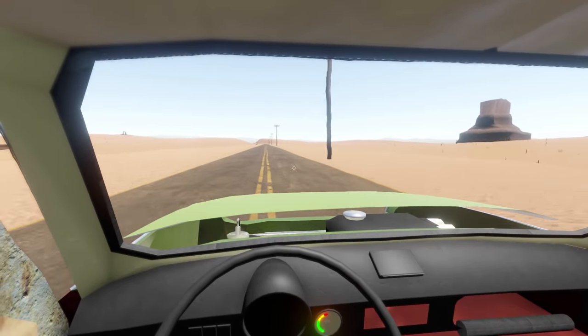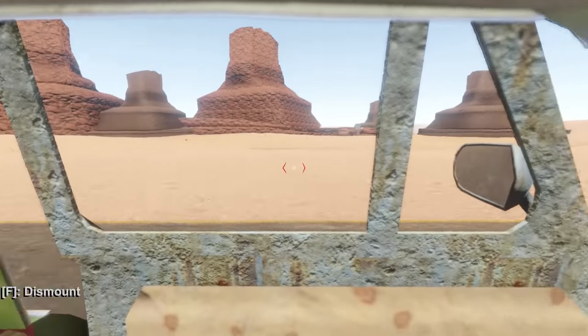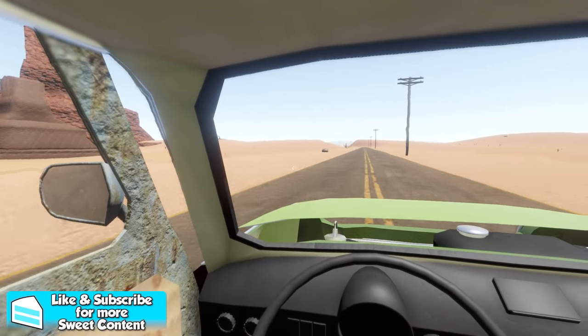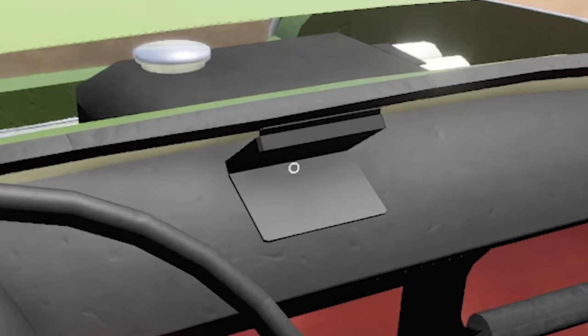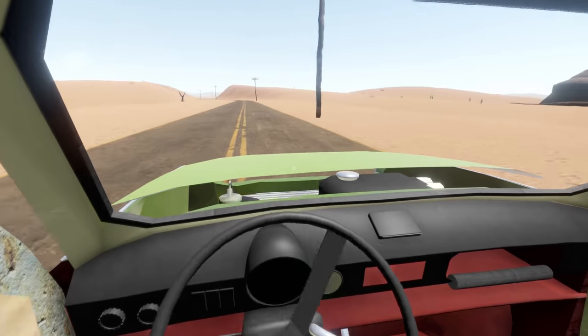I'm not too sure what else is new inside of The Long Drive, but there's probably quite a bit of stuff. There's a radio tower over there — I've seen that before. I think there's some new buildings but I haven't seen them quite yet. Maybe we'll find them eventually. We should probably try to find a better engine for the Trabant. What is this — wait, I touched something!